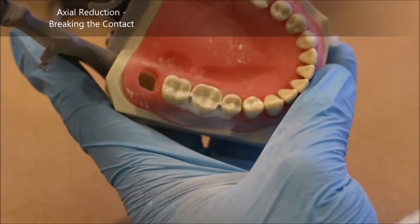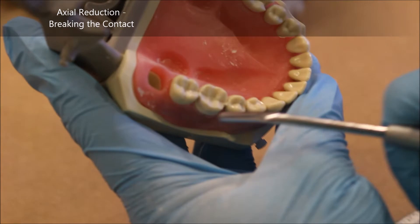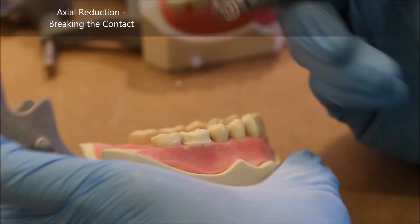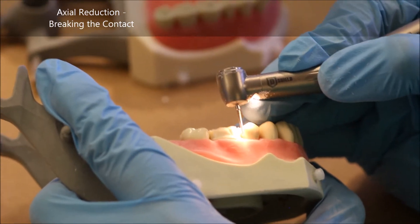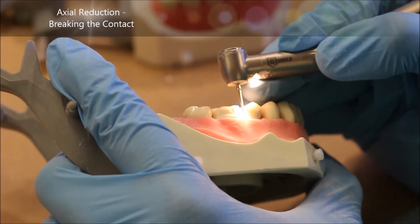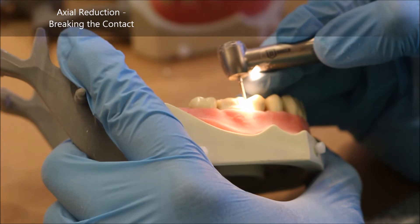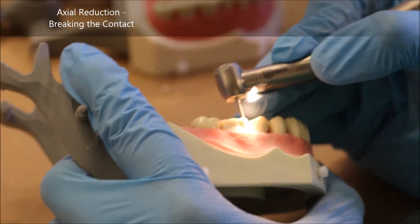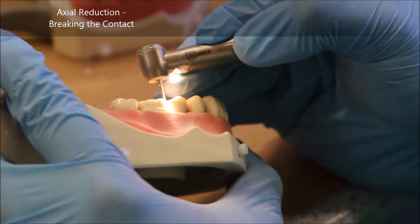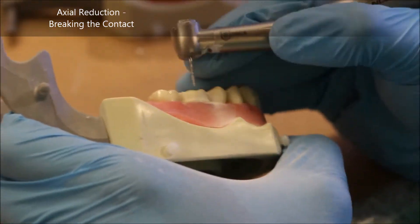As you can see, I've reached the interproximal contact and now I have to be extremely careful so as to not nick any adjacent teeth. It also helps if you have a very steady hand, but if you do not, you can increase the speed of your burr's rotation — i.e., step down on the rheostat — in order to have it cut in a smoother fashion.